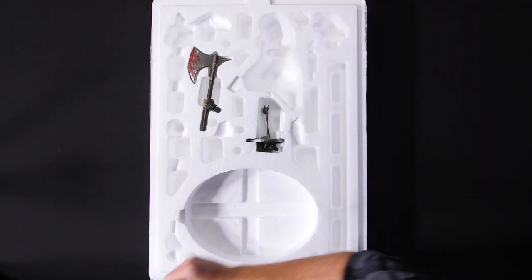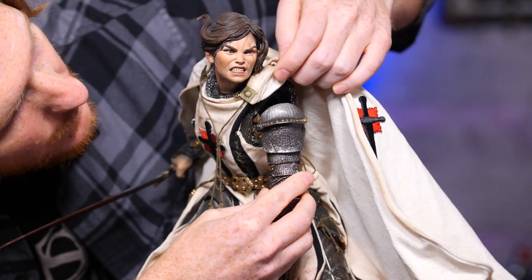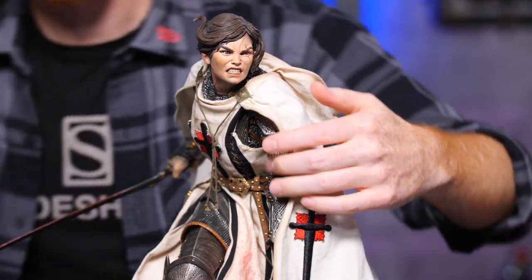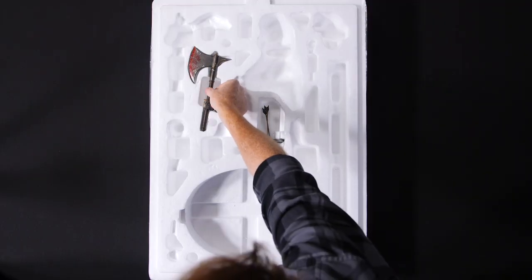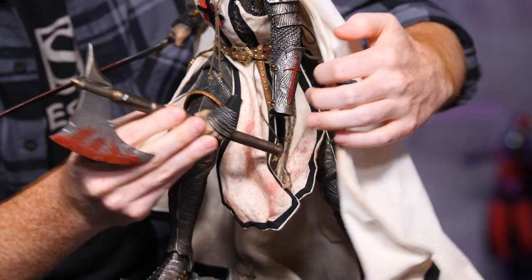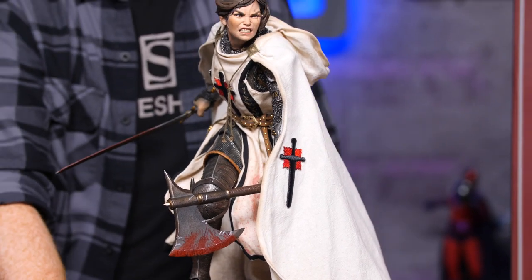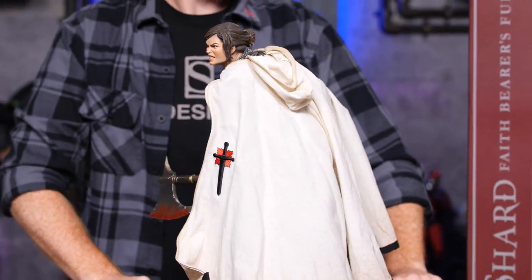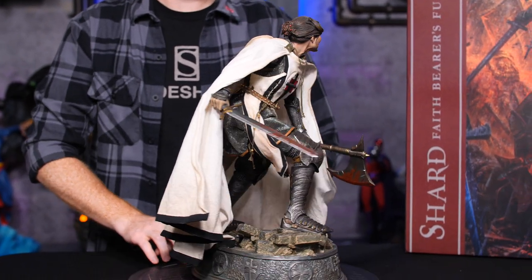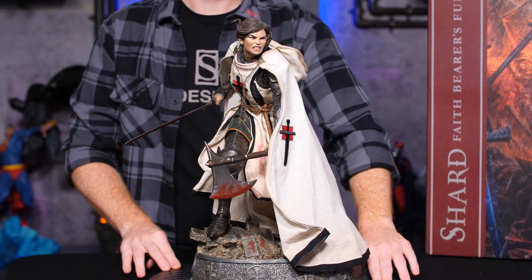Her left arm — that will go here. And last but not least, the left hand and bloody axe. There you have it, the Shard Faithbearer's Fury premium format figure from the Court of the Dead collection by Sideshow.